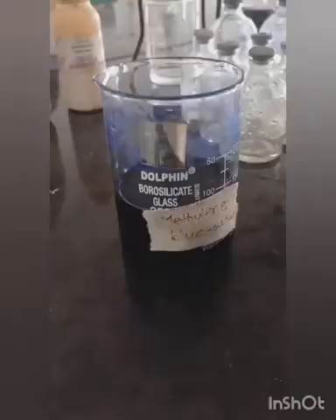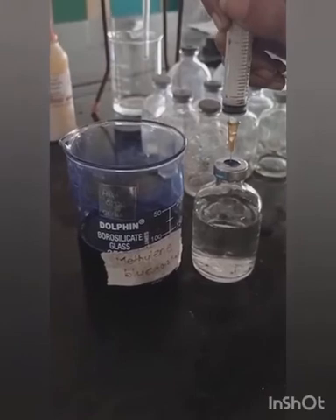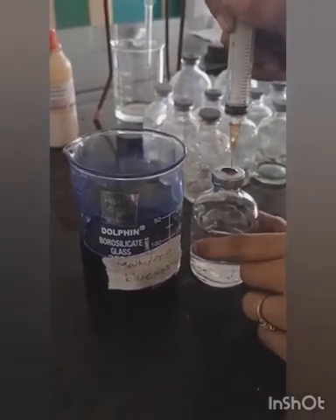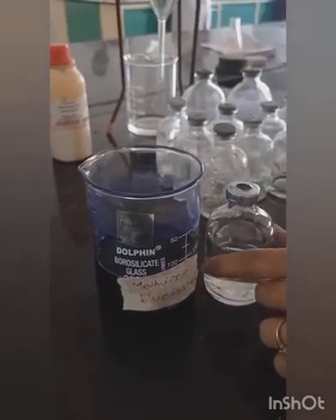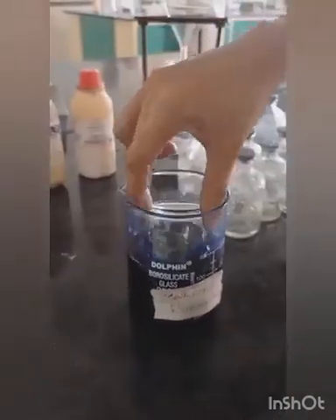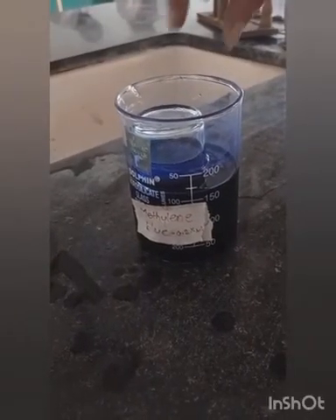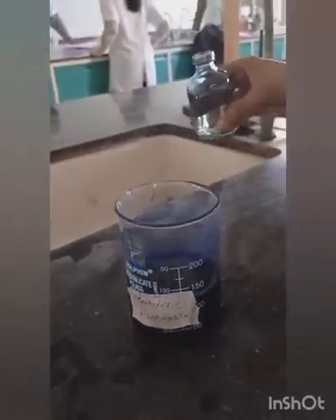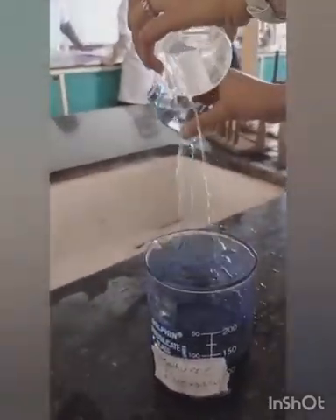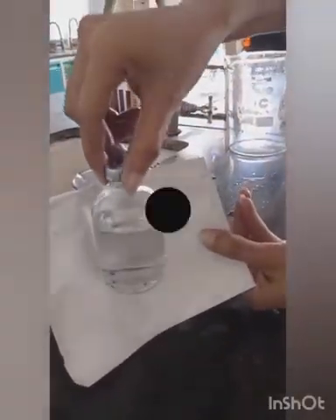The next test is the self-sealability test. Close the vial with the prepared closures. For each closure, use a new hypodermic needle with external diameter 0.8 mm and pierce the closure 10 times at different sites. Submerge the vial upright in a 0.1% w/v solution of Methylene Blue for 10 minutes. After 10 minutes, remove the vial from the solution and rinse the outside of the vial with water. Check that none of the vials contain any trace amount of colour solution.